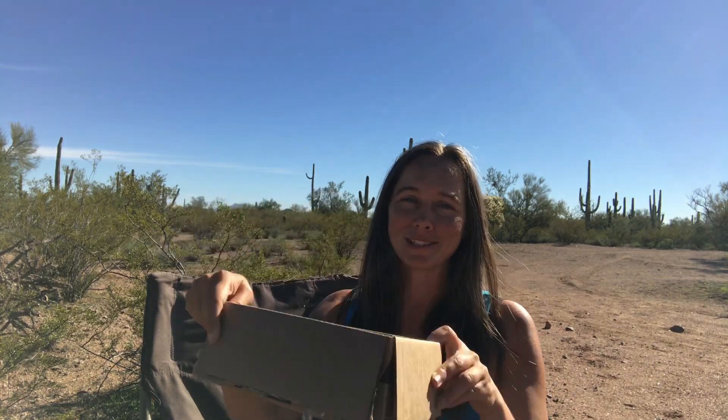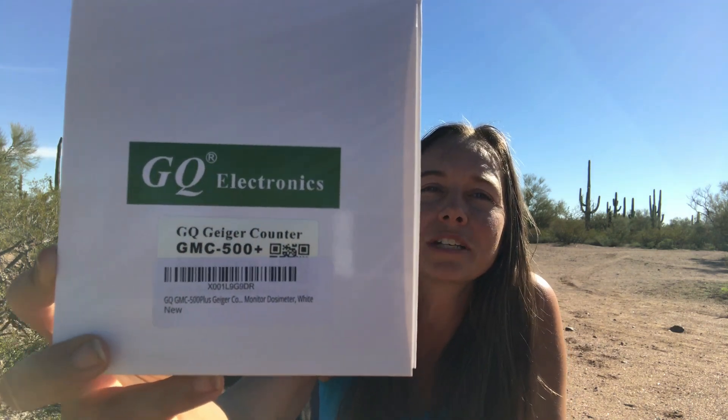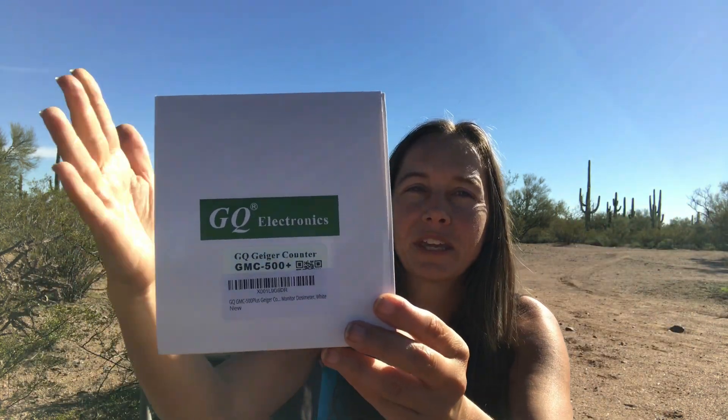Hey everybody, so today I got a new gadget and I'm excited to unbox it and show you guys what I got here. I actually have a Geiger counter, and this one is the GQ Electronics brand GMC-500 Plus model Geiger counter.